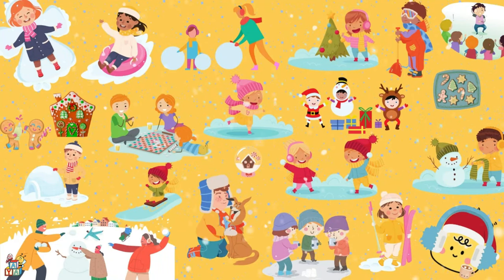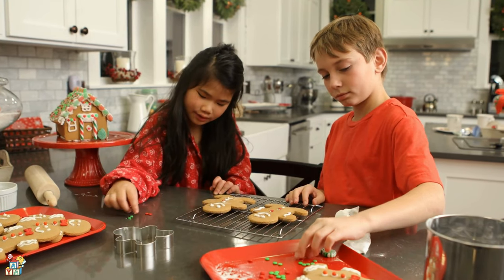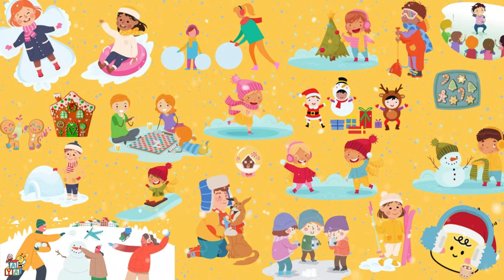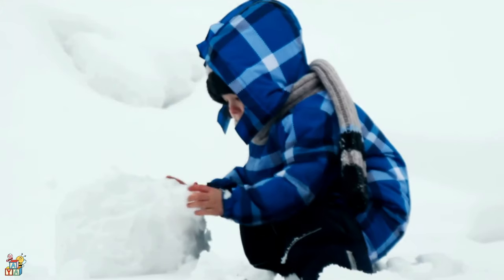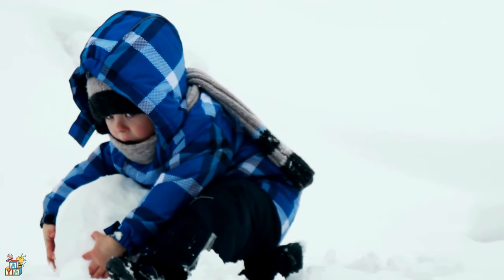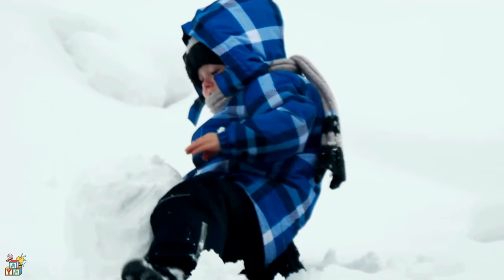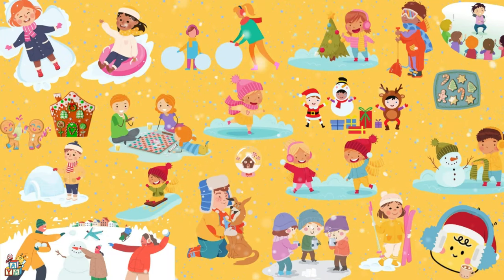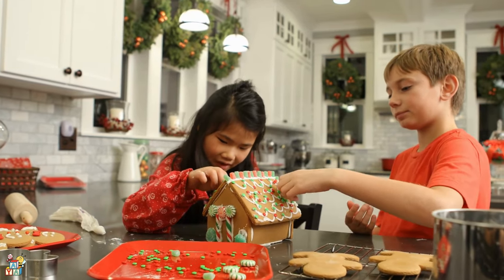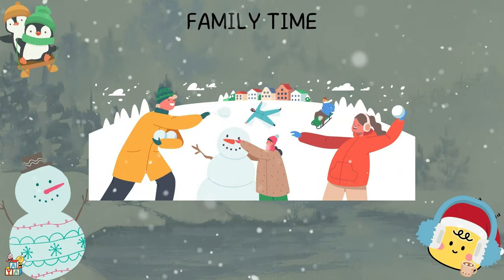Let's start decorating our gingerbread man! Let's make a huge snowball and roll it over to make it even bigger. Let's start decorating our gingerbread house. Let's hang out and play with our parents, family, and friends.